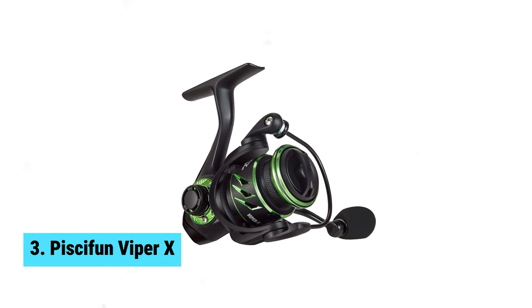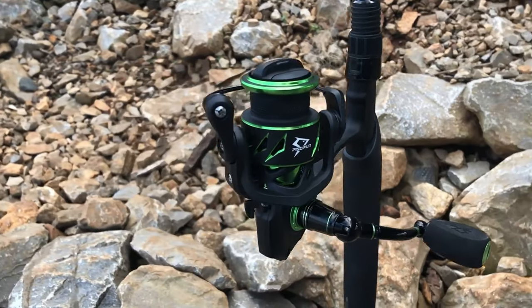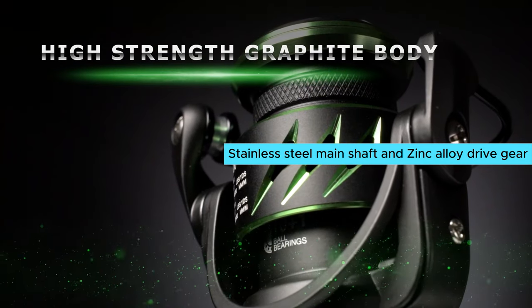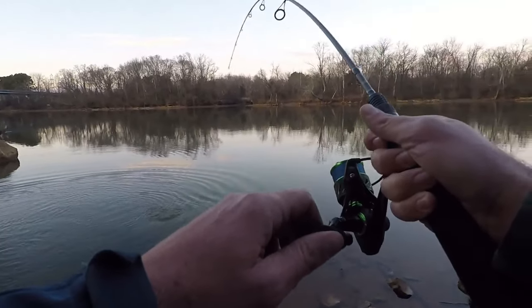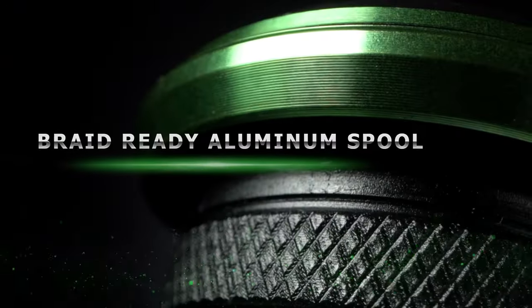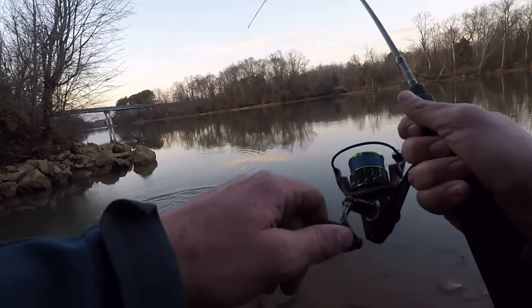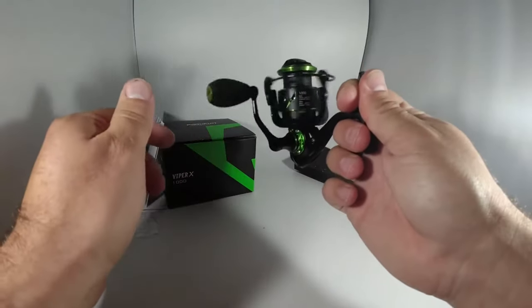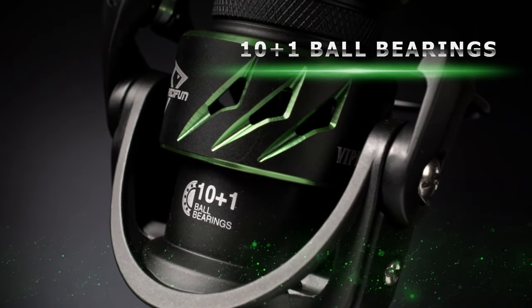Number 3: Pissifun Viper X. If you want a powerful spinning reel that can handle both saltwater and freshwater fishing, the Pissifun Viper X is the way to go. Its reinforced stainless steel main shaft and zinc alloy drive gear give it a max drag of 33 LBS, making it perfect for tackling big fish. The double shielded 10 plus 1 stainless steel bearings provide smooth and consistent performance, ensuring you can reel in your catch with ease. The high quality graphite material makes the Viper X lighter and stronger compared to other reels in its class.